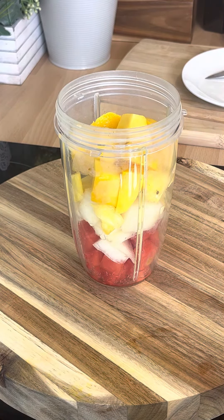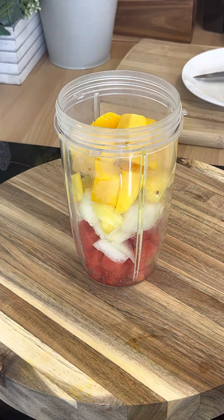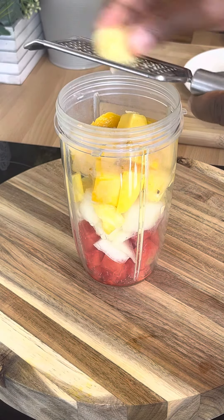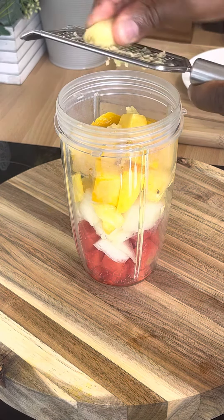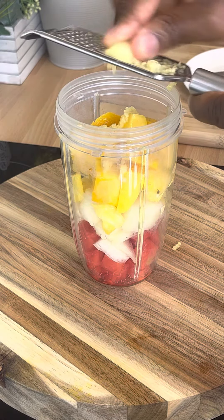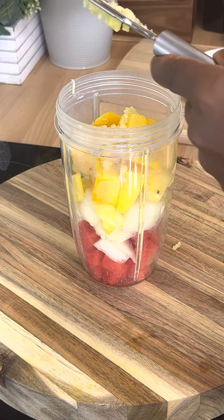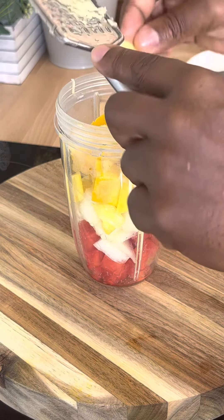We're gonna get a nice little piece of ginger. We're gonna remove the skin. Then we're going to put a grated piece of ginger in. That's a little piece of ginger done.